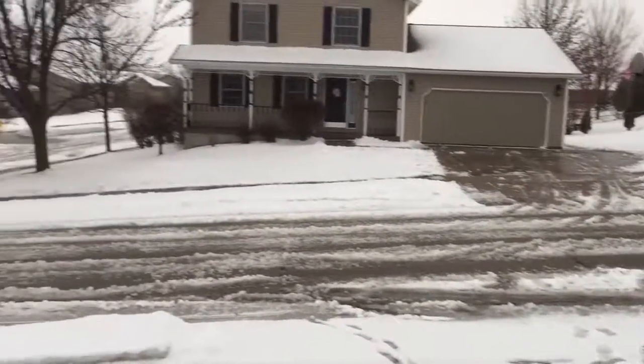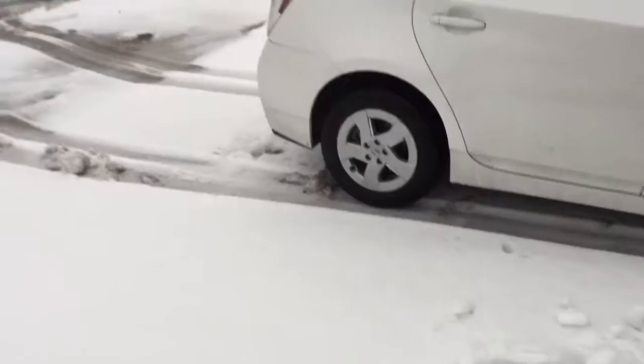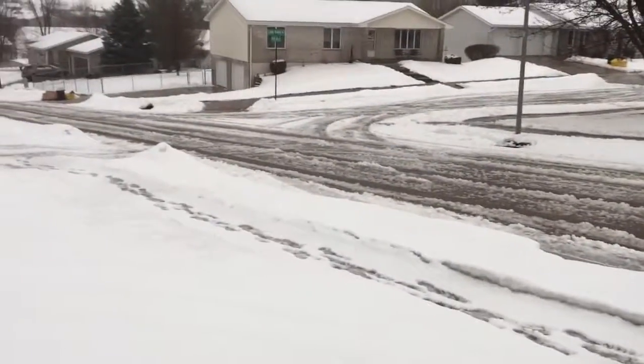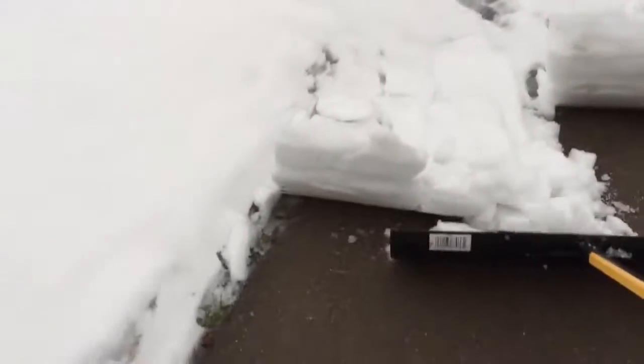I hear a plow truck. Ah, that's nasty — someone peed right there. We're gonna keep making a few passes and maybe we'll see the plow truck. Still kind of spitting some stuff out here.